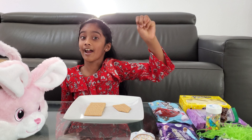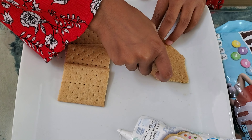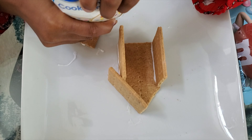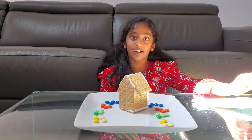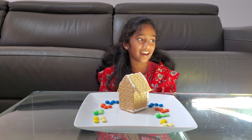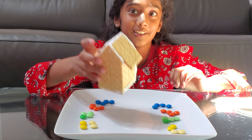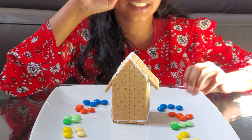We need three graham crackers. This is our ceiling for the house and it's a closed house. So now let's decorate!